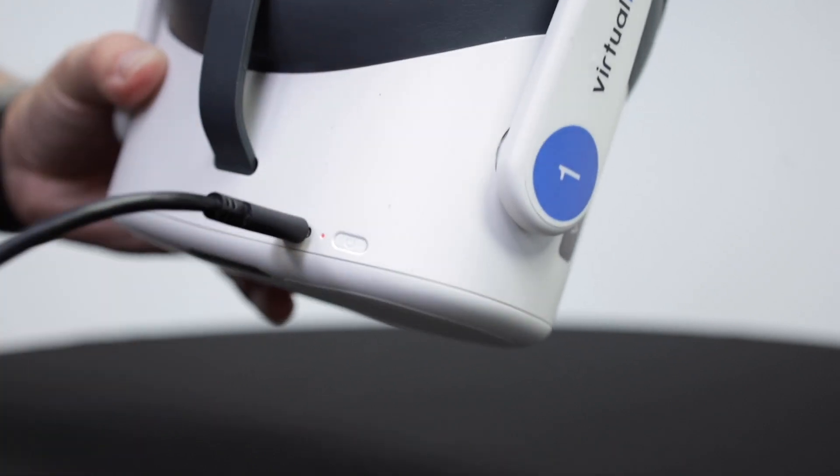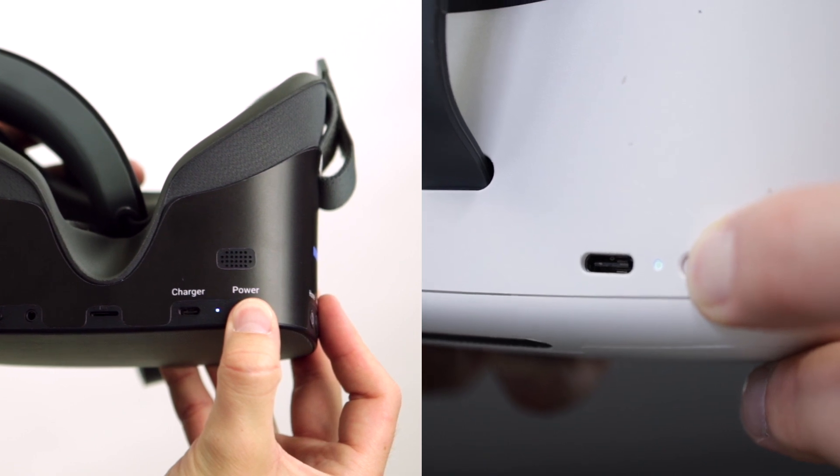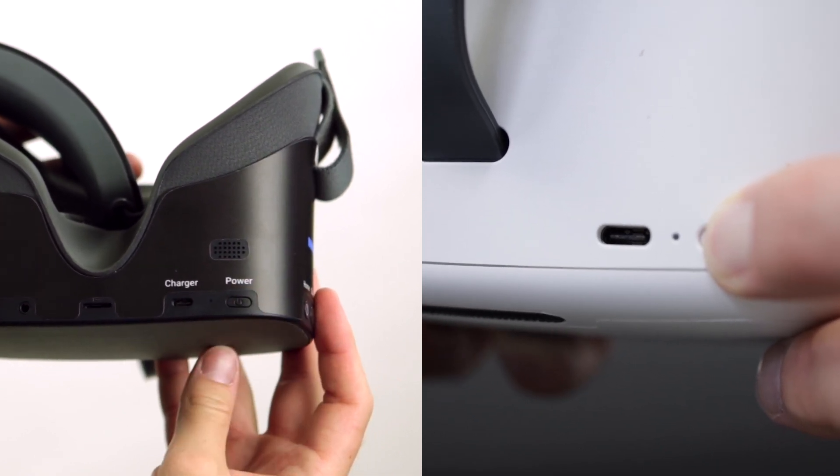Both ports are near the power button. If you don't plug the charging cable all the way into the device, it might charge too slowly or not at all. Second, we recommend that all practices charge their devices overnight. You should also charge your device over the weekend so that you're ready to start testing on Monday morning. Before charging overnight, turn your device all the way off by holding the power button down for five seconds.